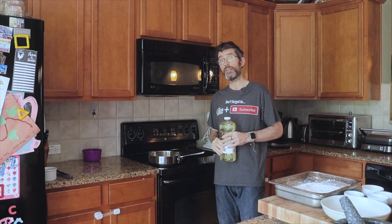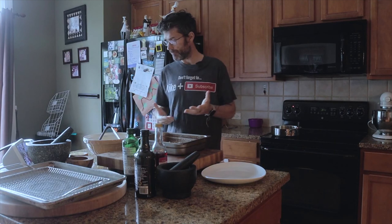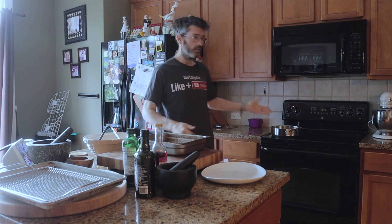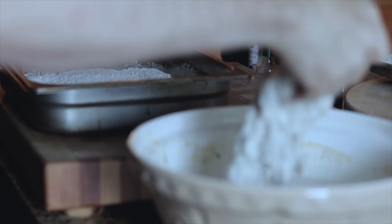You can't beat buttermilk, especially doing fried stuff. Soak this for a good 20 to 30 minutes at room temperature, or you can put it in the fridge overnight. I'm just going to soak this for about 20 to 30 minutes — we'll see. But I can't wait.